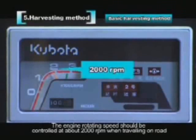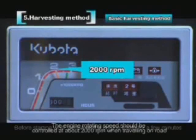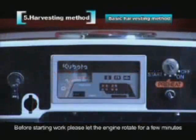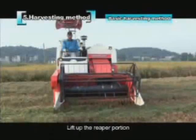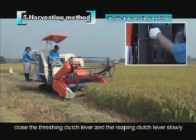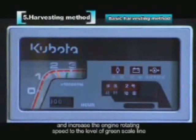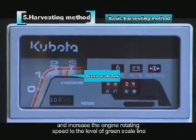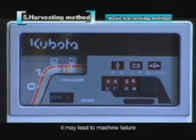Before starting work, let the engine run for a few minutes when started in cold conditions — otherwise mechanical failure may result. Lift up the reaper portion, then close the threshing clutch lever and reaping clutch lever slowly. Increase engine speed to the green scale line level. Working below that speed may lead to machine failure.